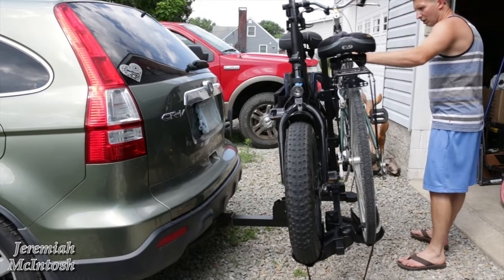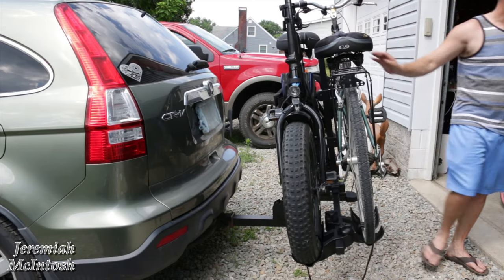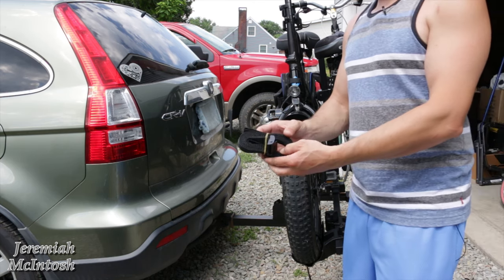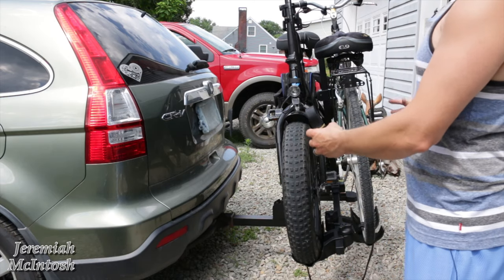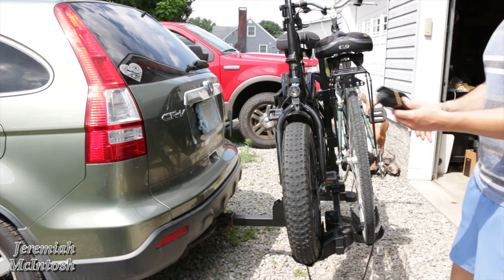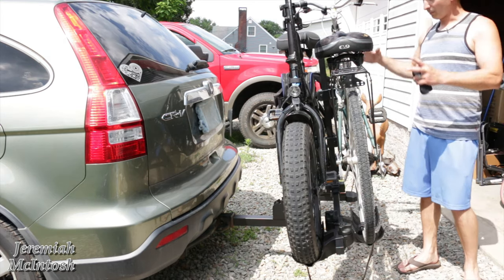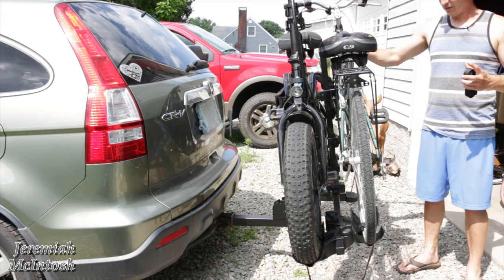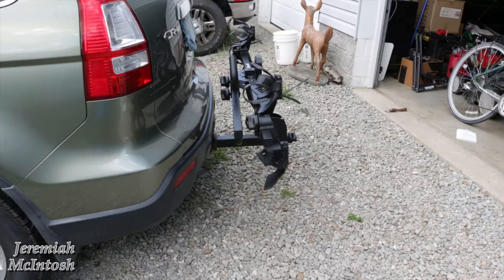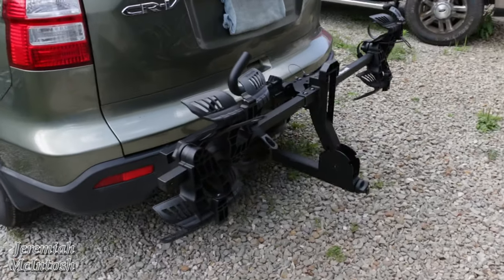This is a test to see how secure the bikes are and how much they bounce. They do send a strap to strap everything down tight to help with bouncing — I'd definitely recommend using it on trips, or using a ratchet strap to tighten everything up. That's a recommendation with any rack. Another nice feature: when you're not using the rack, it folds up really tight to the car and gets out of the way nicely.